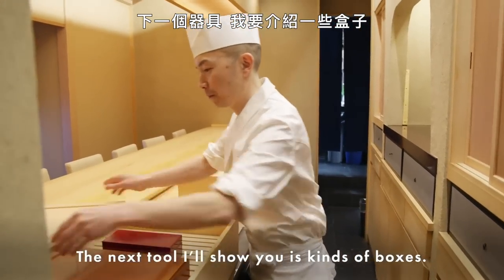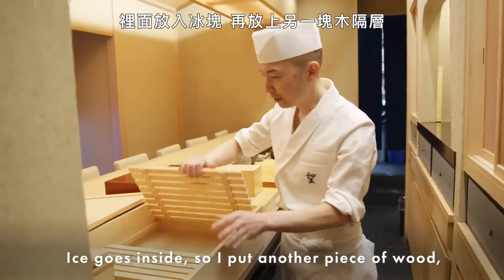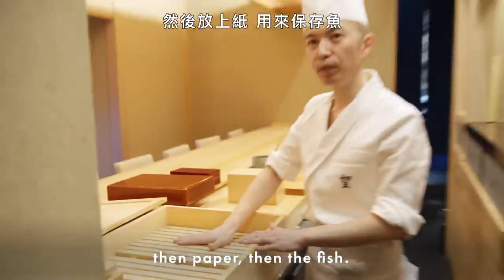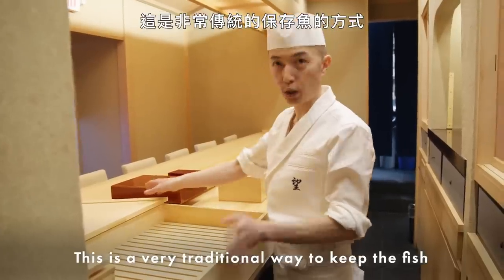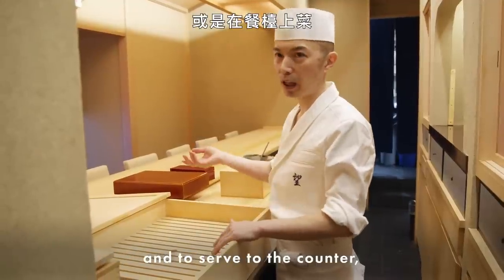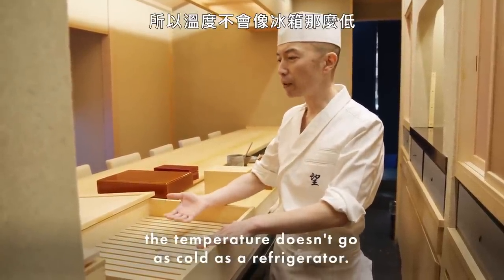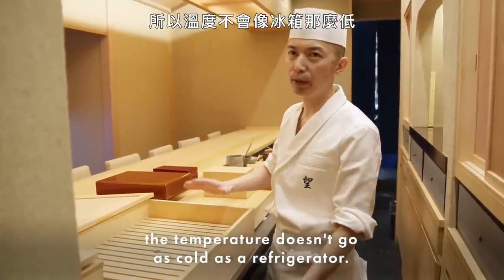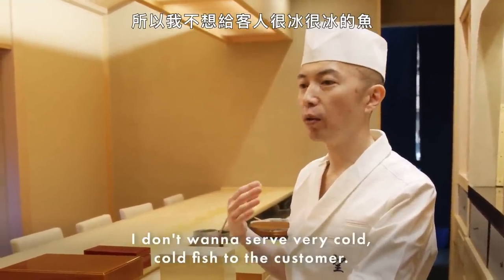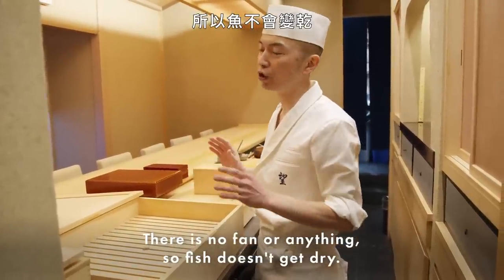Next I'll show you the boxes. This is called netabako. Ice goes inside, so I put another piece of wood, then paper, and keep the fish. This is a very traditional way to keep and serve fish at the counter. Because there are no electronics — just ice on the bottom — the temperature doesn't get as cold as a refrigerator. Temperature is very important for our food; I don't want to serve very cold fish to the customer. There's no fan either, so the fish doesn't get dry.